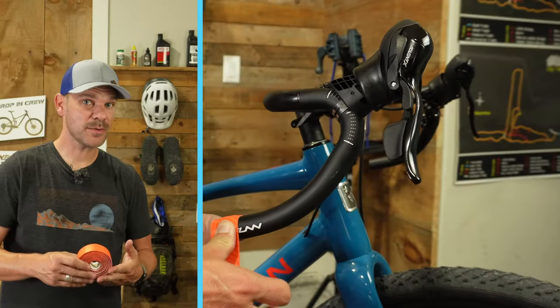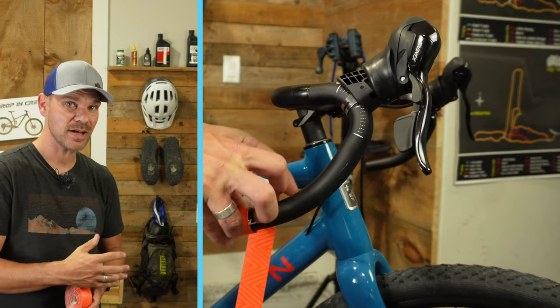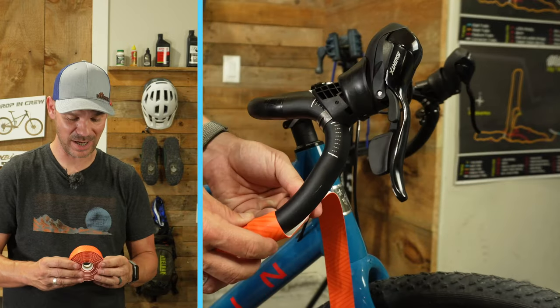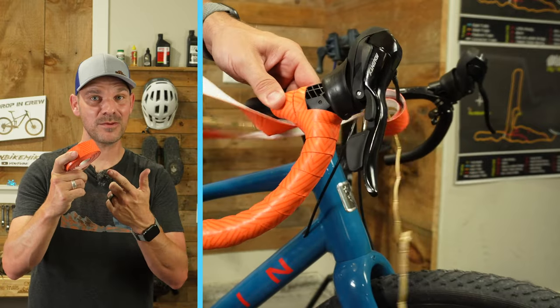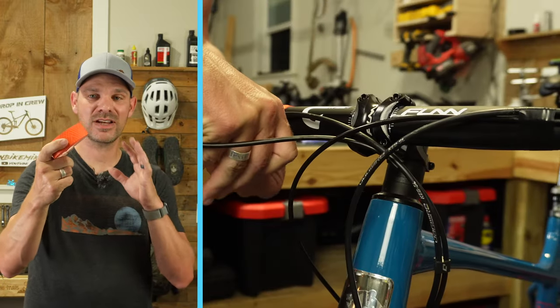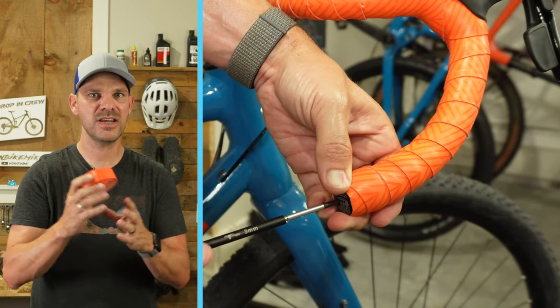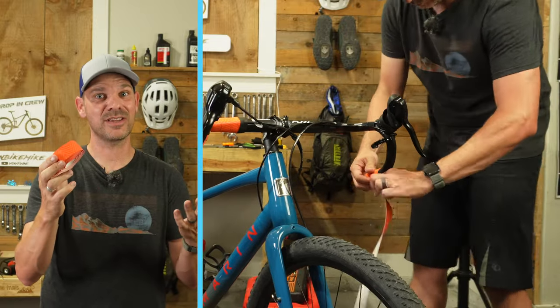Now that we've got the dropper post, bars, stem, and even the bottle cages installed, I'm ready for almost the last thing — bar tape. I went with some PNW orange bar tape; it's got a really cool design, super bright and vibrant, and I think it's going to make this bike even more fun to ride. Let's get this installed and see if I made the right choice.